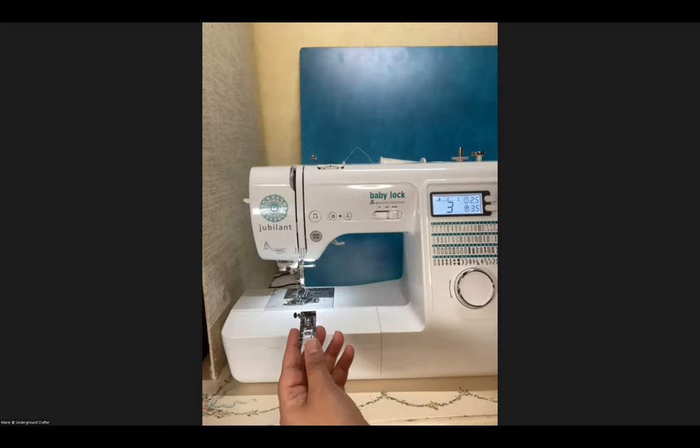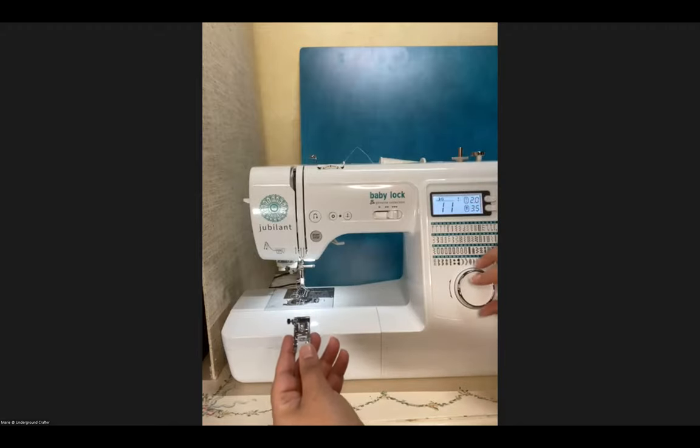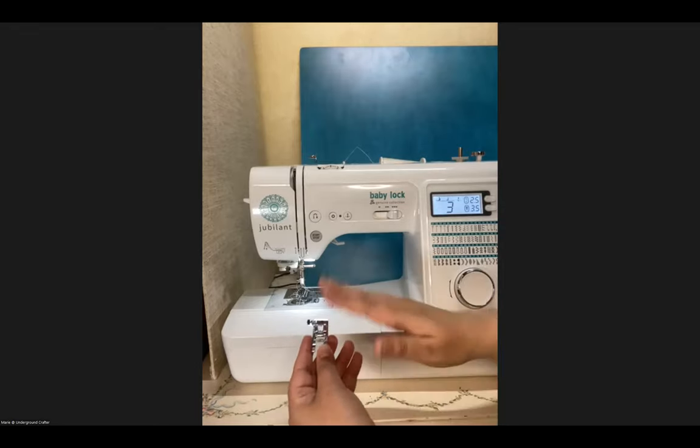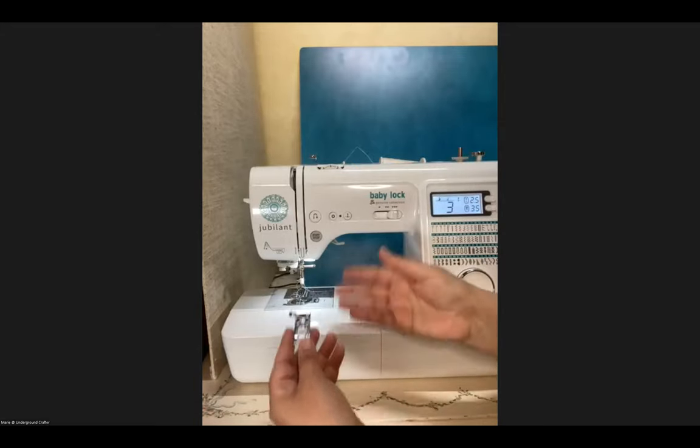When needles break, it's bad — you have to put on a new needle, and sometimes they can fall into the machine and damage it. So be very cautious. With this machine, when you change the stitch using this knob, it will actually tell you which presser foot is recommended for that stitch. If you have an older machine, your manual will tell you which presser foot to use for every stitch.